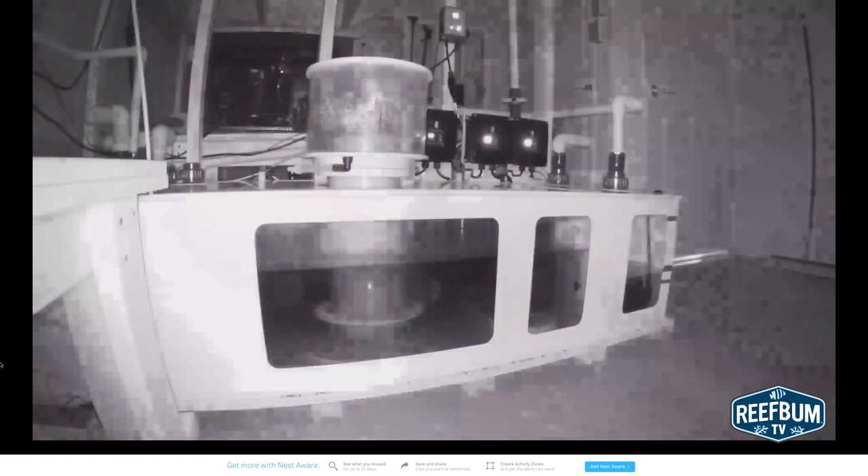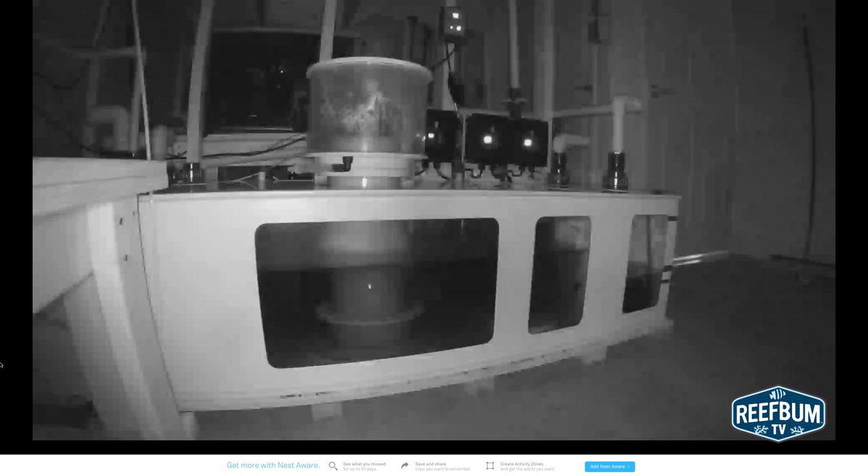A major plus with this camera is the night vision. When I am away, the lights in my sump room are off, so this feature comes in very handy. The camera takes just a moment to adjust and enhance the video feed, providing very clear video in the dark.